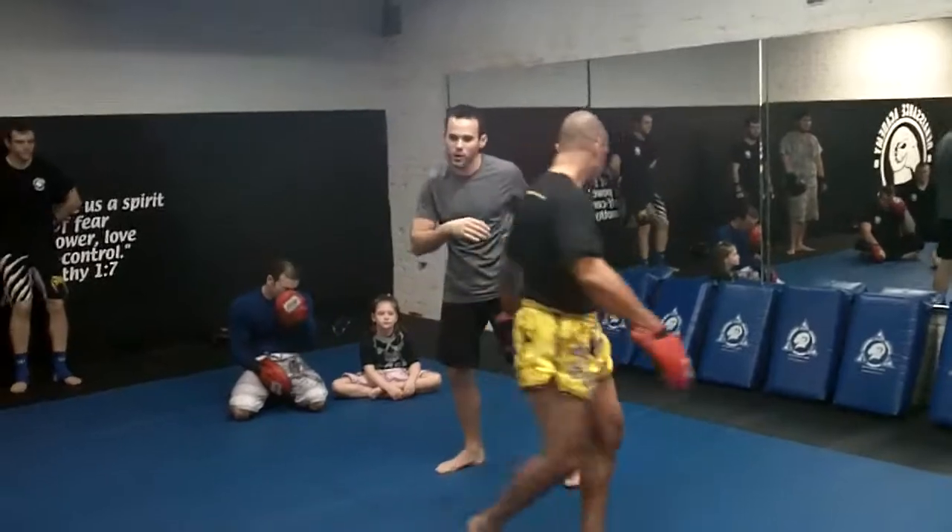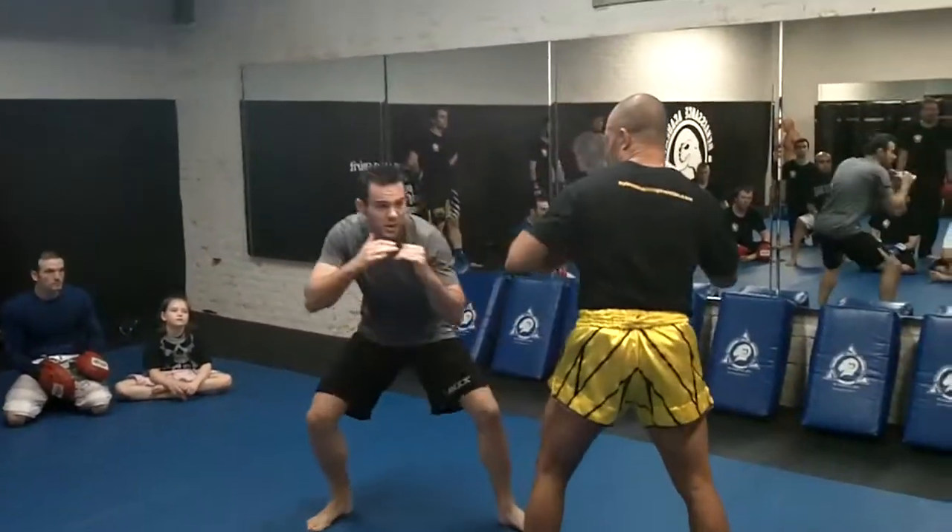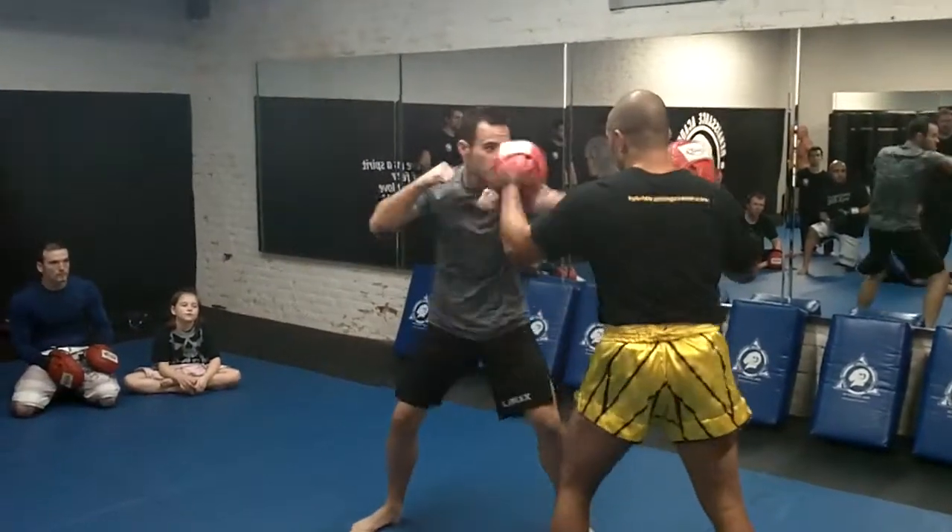I want you to do it one more time. So if I go four count — jab, cross, hook, cross — hit, hit, hit, hit. I'm going under the left first, cross, hook, under the right, hook, cross.